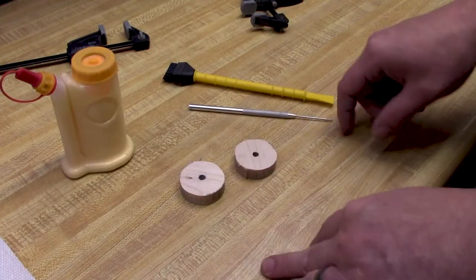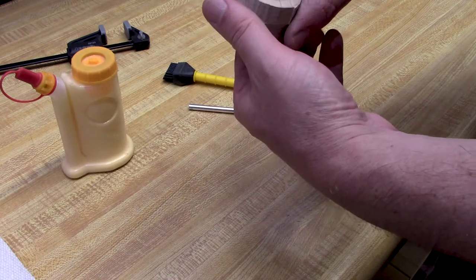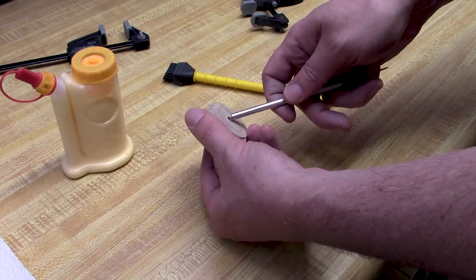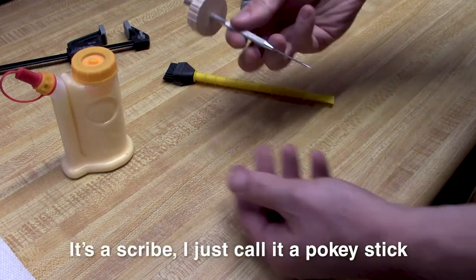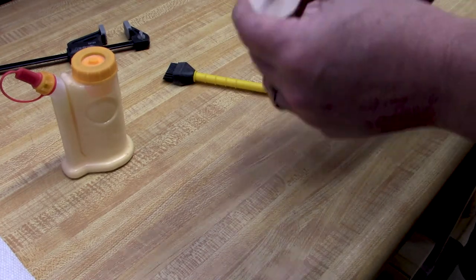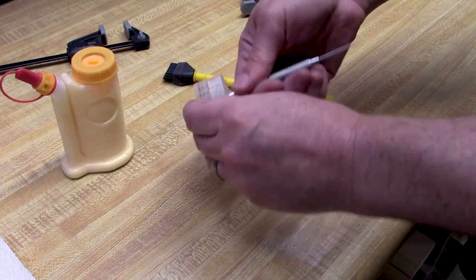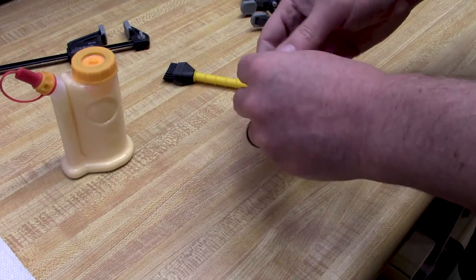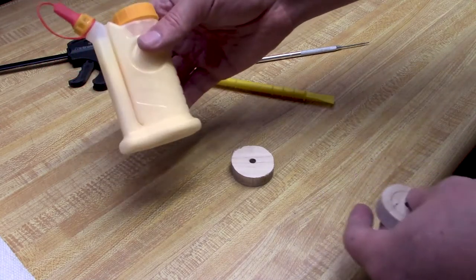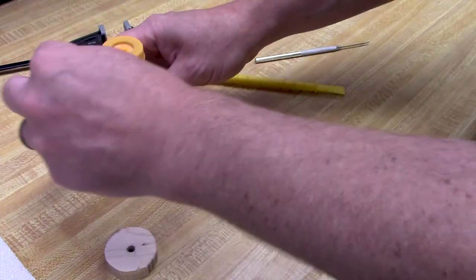Now I'm going to take the two center pieces and glue them together before I sand them smooth, so they come out exactly the same — if I try to sand them individually, they won't. The idea is I'll take a rod and push it through to align them while the glue is wet, then remove the rod after clamping. I'm using Titebond II and a little Glue Bot — a Baby Bot. I love these things. They're not expensive and they are super handy. I'll go ahead and apply the glue now.